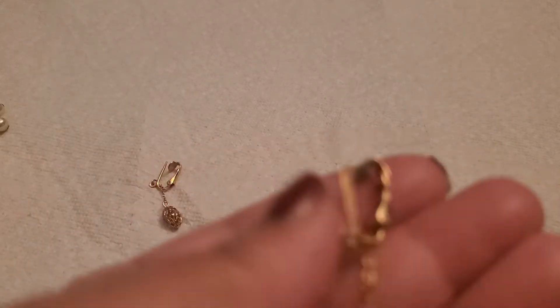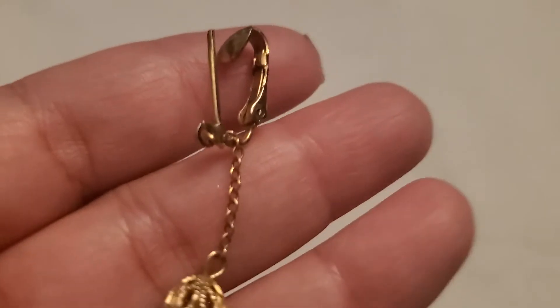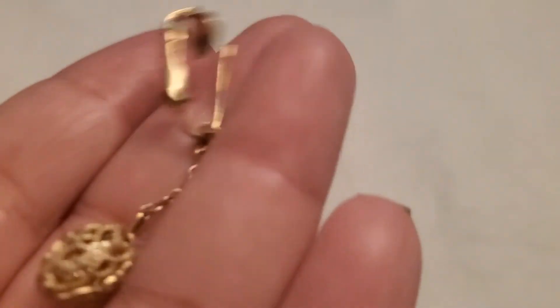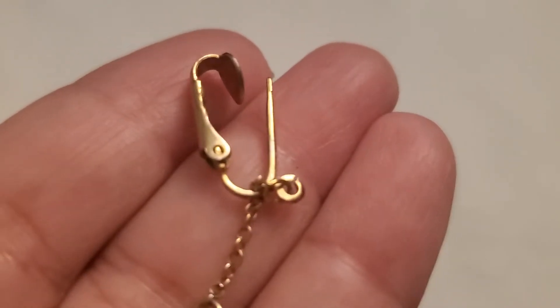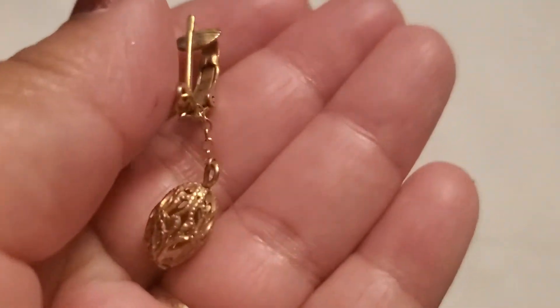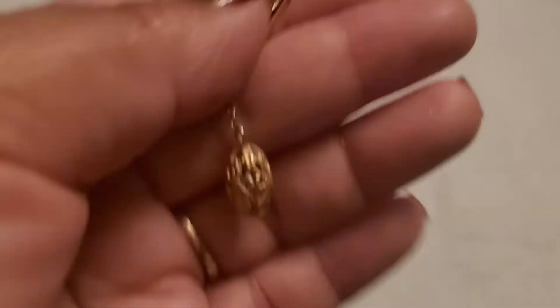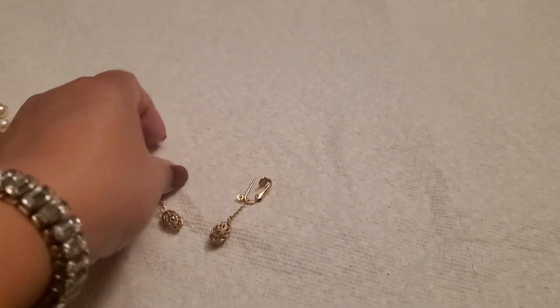And then a beautiful filigree clip-on earring. She does have a little verdigris on it — it's a clip-on. I've never seen this one before. Look how — how are you supposed to wear this? It's gold tone and it's beautiful. I'll do two dollars on that one also.